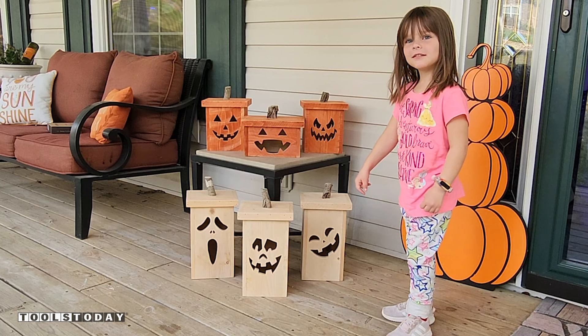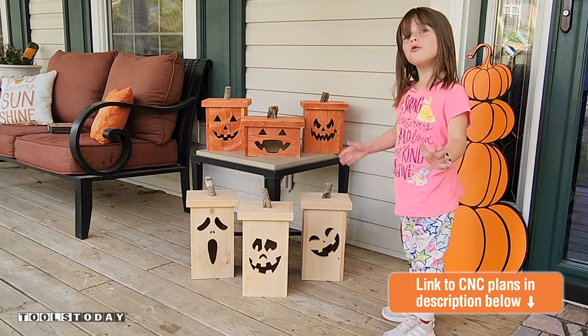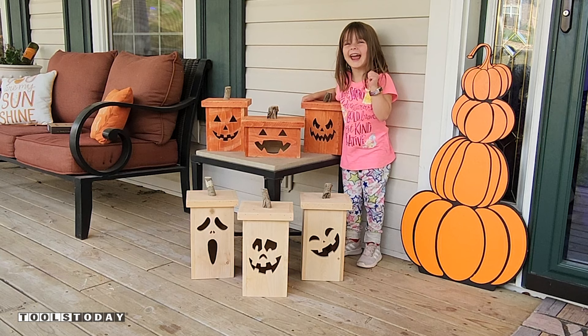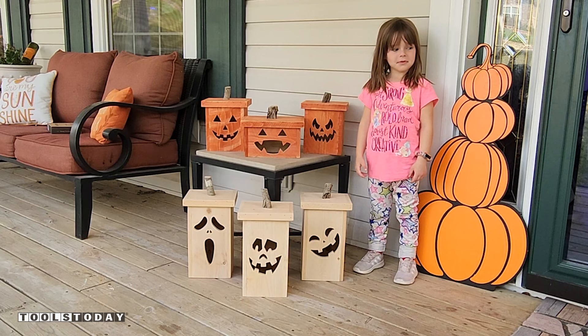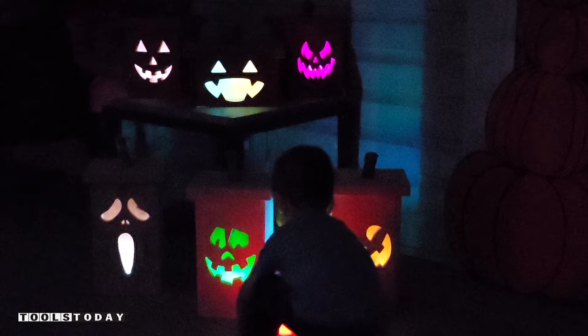We got some wood pumpkins and there's a surprise at night time! Which one do you think is yours? That one — because it's the scariest! Do you like them? Yes! Now we're going to fast forward to night time. What do you guys think? We love it! Bye bye!